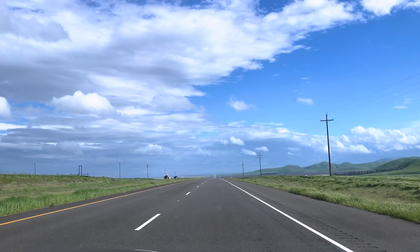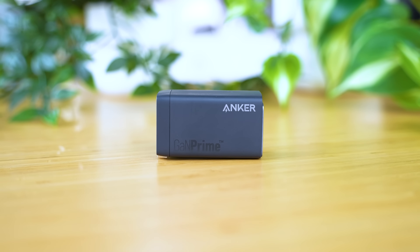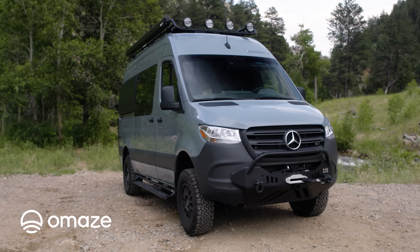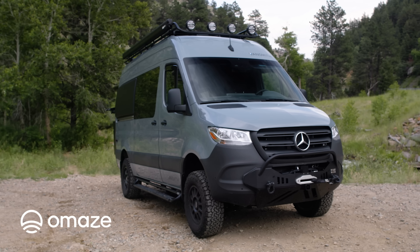Whether you're taking a trip with a family or spending a few months as a digital nomad, the GaNPrime line from Anker has something that meets your charging needs. There are plenty of tech accessories that are great for when you're on the go. When you're packing them for your next road trip, why not do it in your own camper van? Omaze, this video's sponsor, is offering you a chance to win a custom Mercedes Sprinter van with an eco-friendly Vansmith conversion while supporting a great cause: St. Jude Children's Research Hospital.